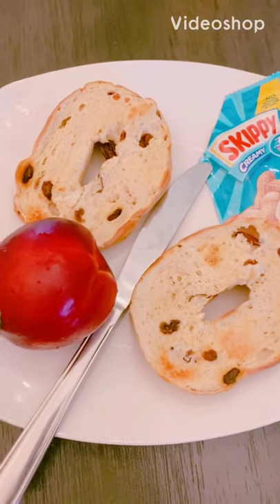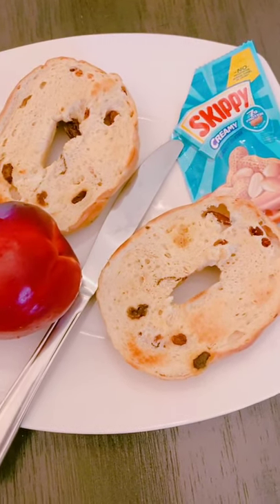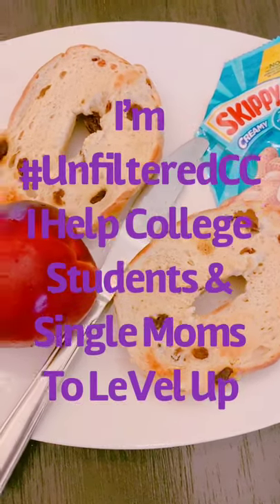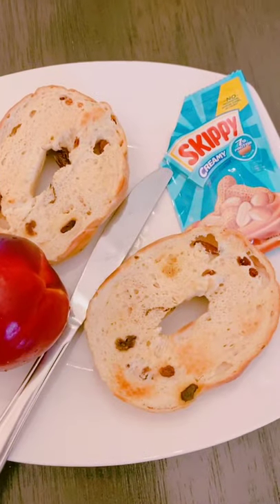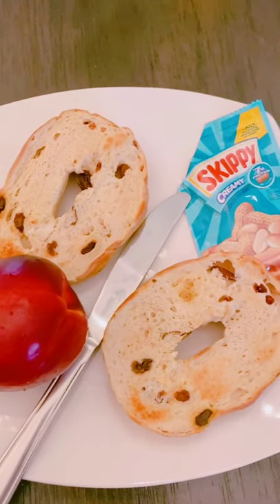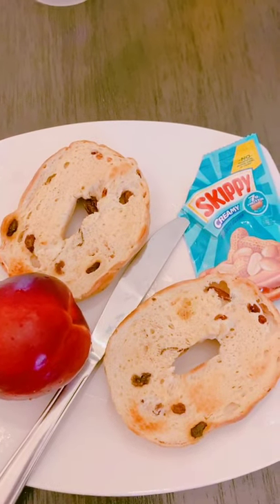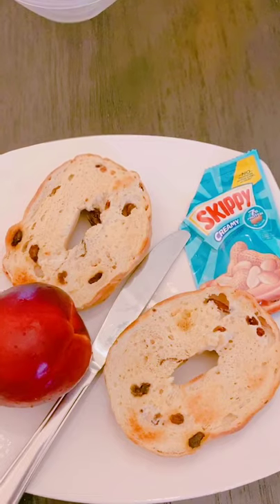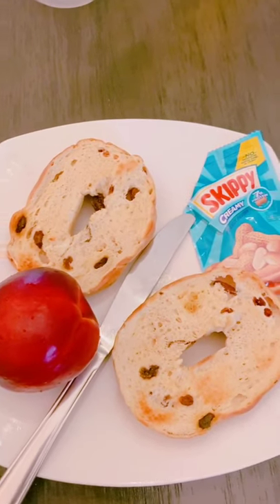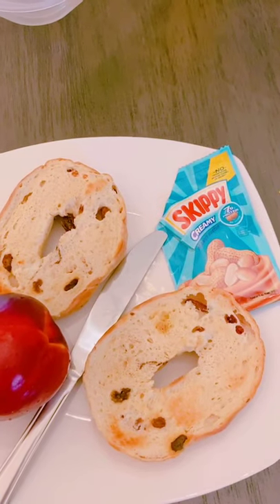Here's another no-cook breakfast idea. I got cinnamon raisin bagels — instead of having whole grain bagels every time, I'm mixing and matching so I don't have too many whole grains, because that can lower your iron. I got a cinnamon raisin bagel, Skippy squeeze peanut butter — these are great portable snacks to take with you — and today I'm going to have a nectarine.